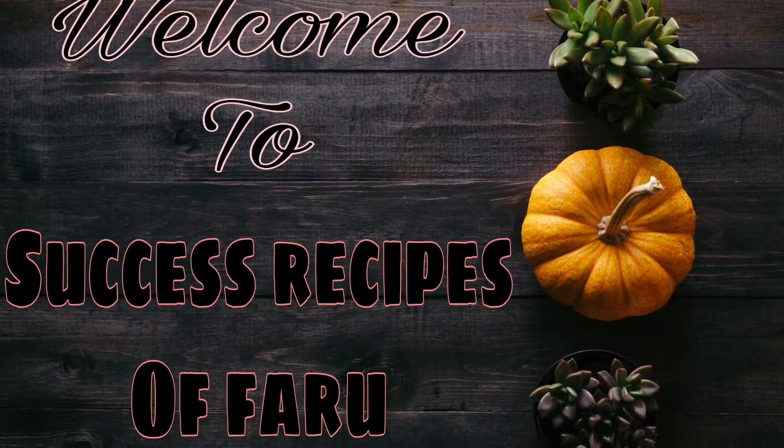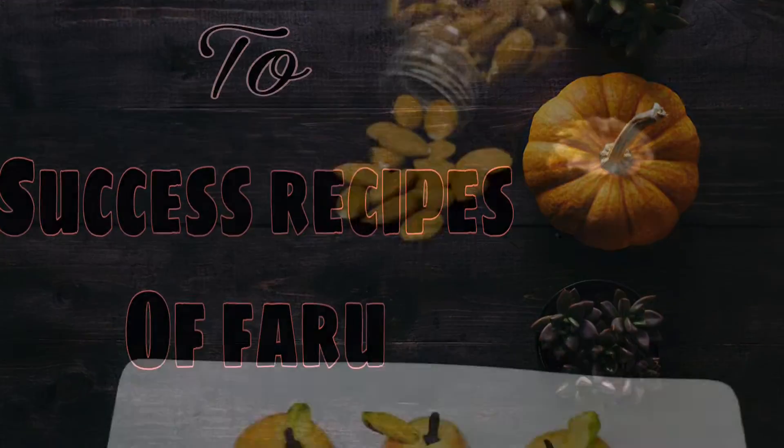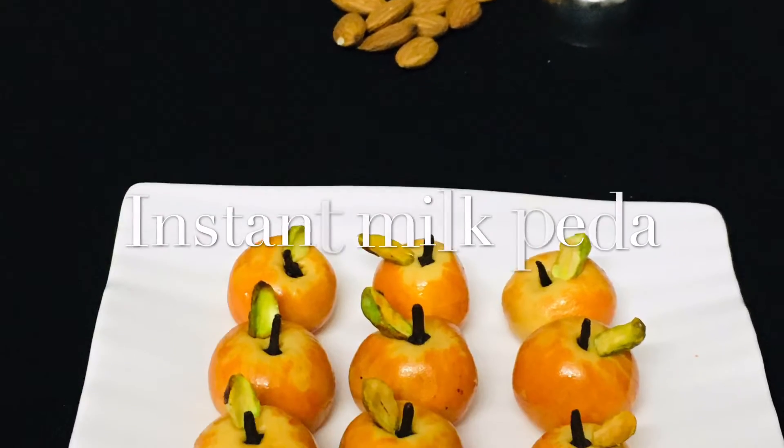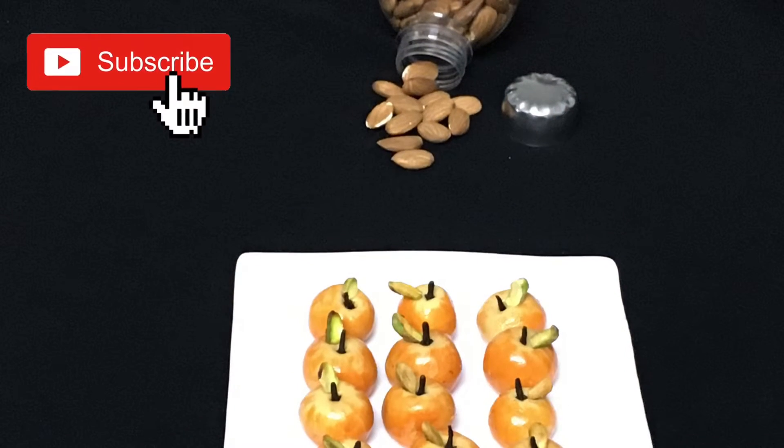Hello friends, welcome back. I am going to make a sweet dish. I am going to make an instant milk sweet dish.